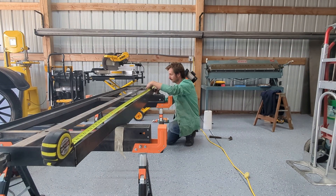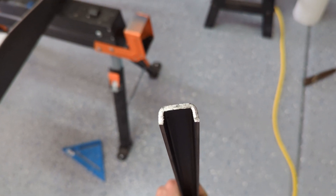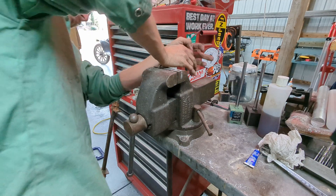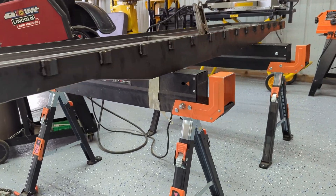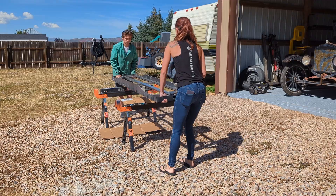Moving on to the final details. I wanted to put some stake pockets on the car so I had a way to tie stuff down. I found some three-quarter by one inch C-channel that will work perfectly — I just cut a bunch of pieces off and welded them onto the car. I decided to also make some steps. For this I just used one-eighth inch steel rod, bent them into shape, and welded them to the car body. I then ground down all the sharp edges and welded some attachment points for safety chains in case the coupler fails.